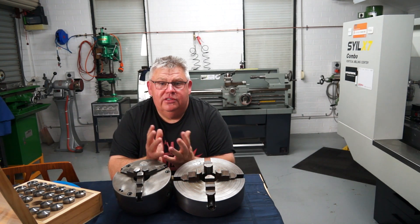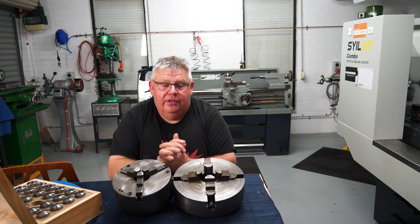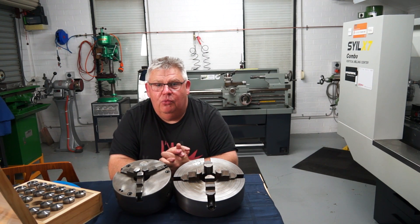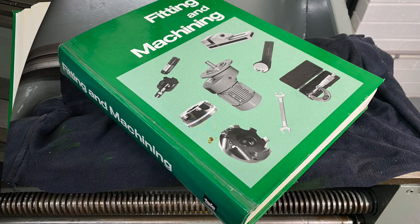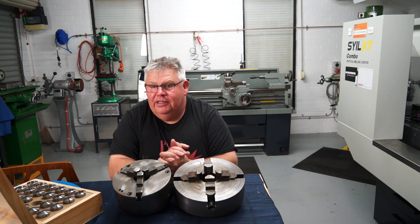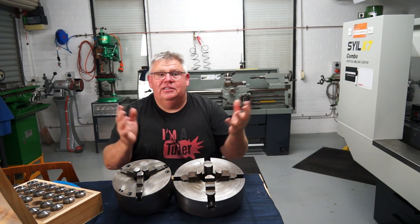Collets are nothing new — they've been around since the old capstan and turret lathes back in the day. What has changed is the systems of workholding. Obviously 5C is one of those standards, and I confirmed that by checking my old high school textbooks. There are all different systems: ISO, CAT, 5C, BT30, ISO 30, R8 — they've all changed standards.